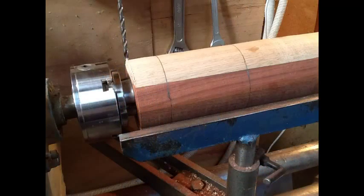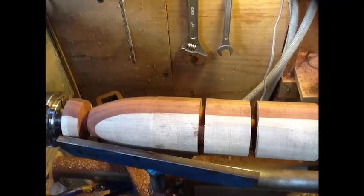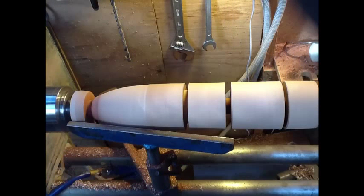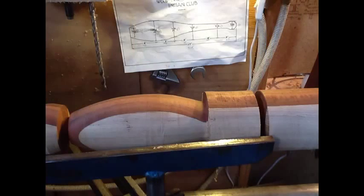I put a tenon on the end and mounted it in the chuck, before sizing the club as you can see from the thickest area there. Then by turning each area we were able to quite accurately turn it to the pattern that we produced, as you can see there in the background as we went along.